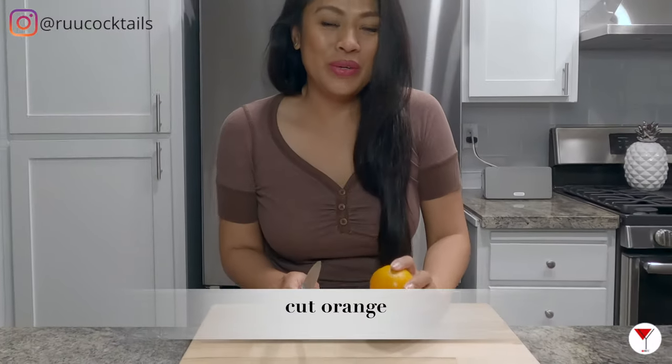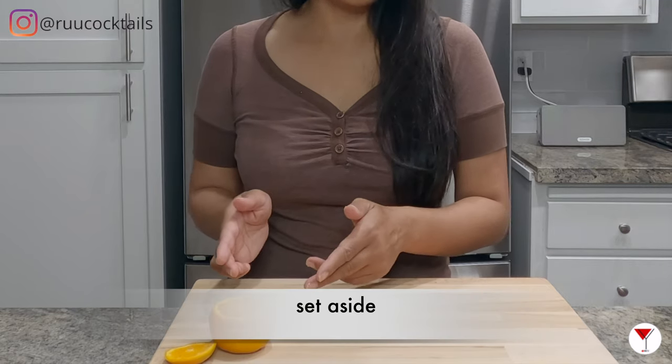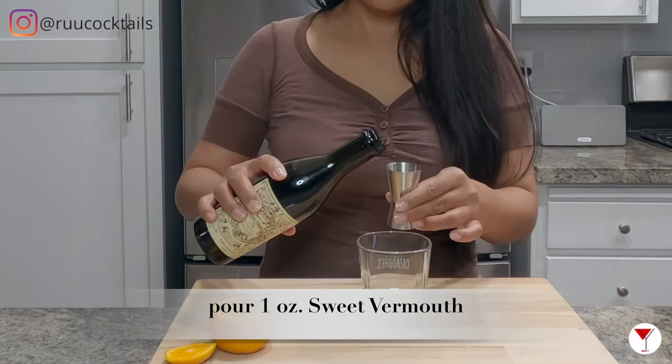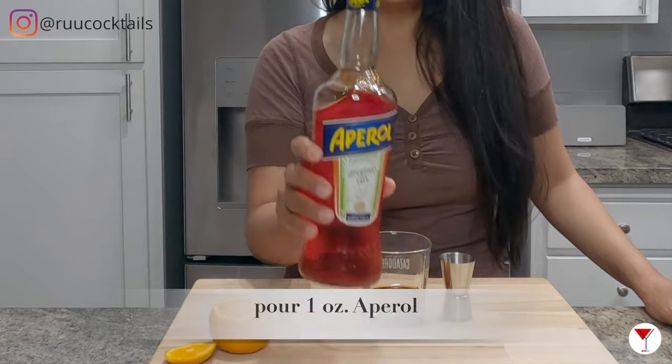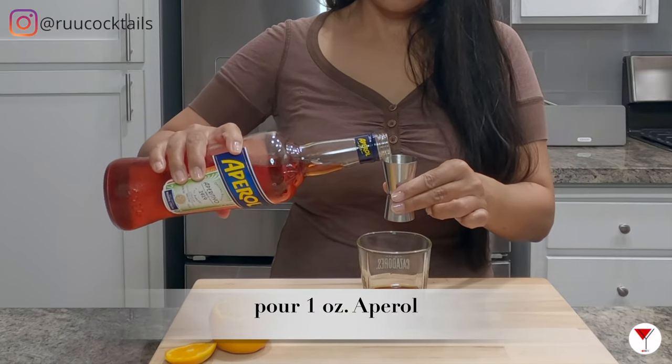For the first step, let's cut our orange. Set the orange aside. Grab your sweet vermouth and pour one ounce into the glass. Now it's the Aperol — pour one ounce of Aperol into the glass.